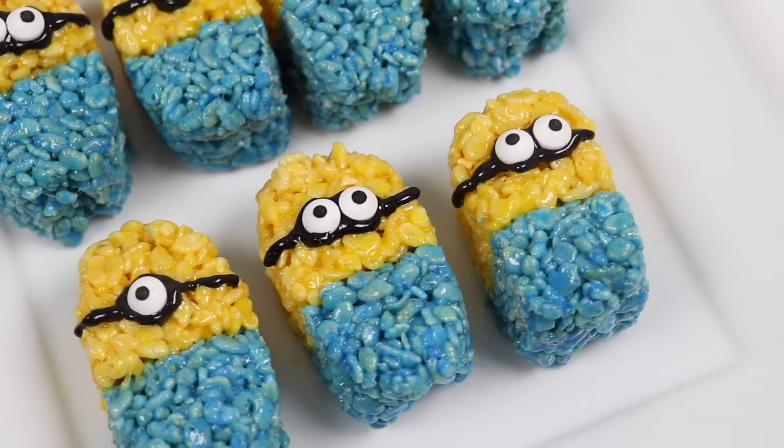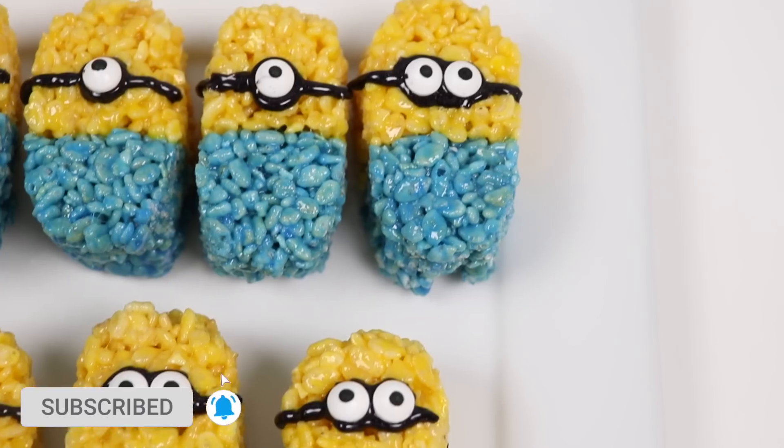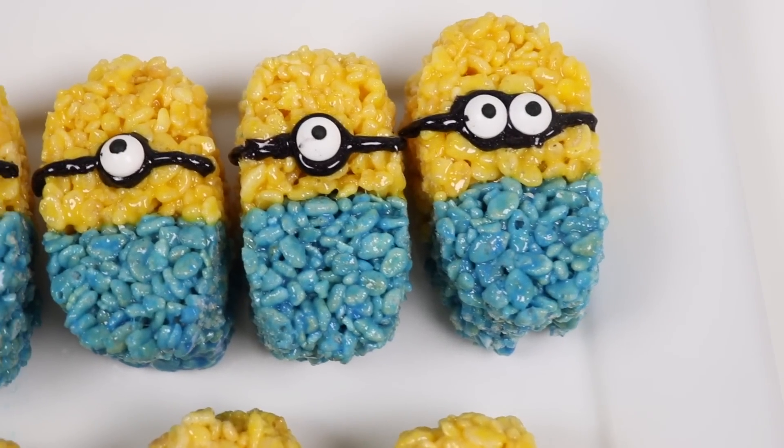But before we jump into it, if you're new to this channel, be sure to hit that subscribe button and turn on that notification bell so you don't miss any awesome videos! Alright, let's do this!